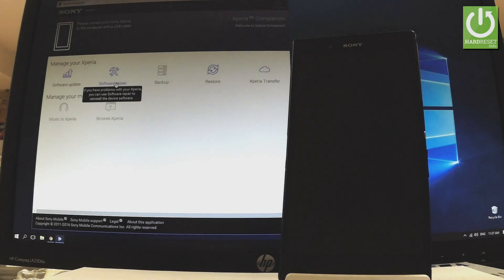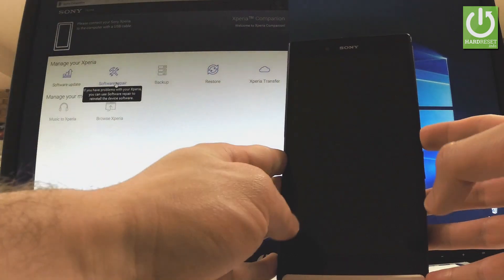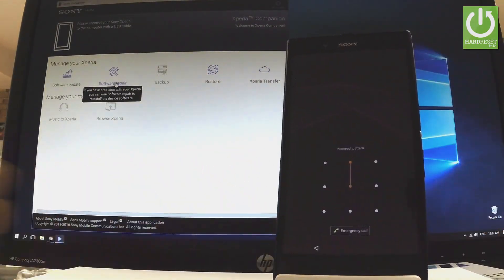Here I have a Sony Xperia XZ and let me show you how to accomplish a hard reset on this device and how to bypass and remove pattern or password protection from the phone.